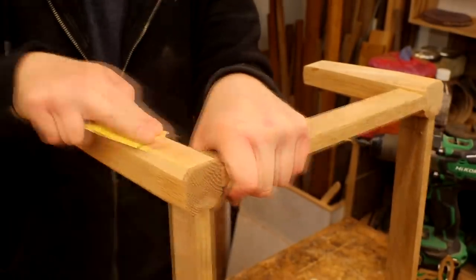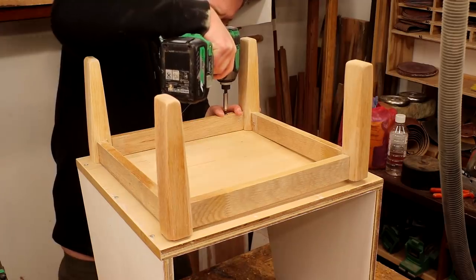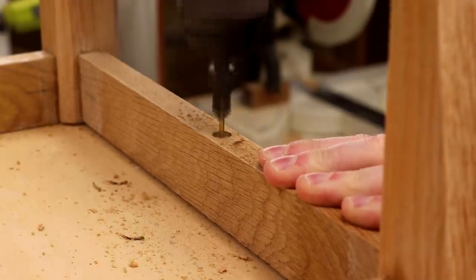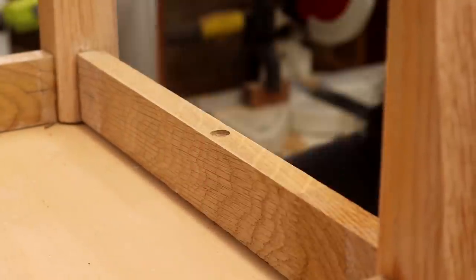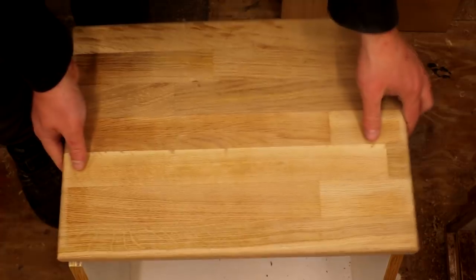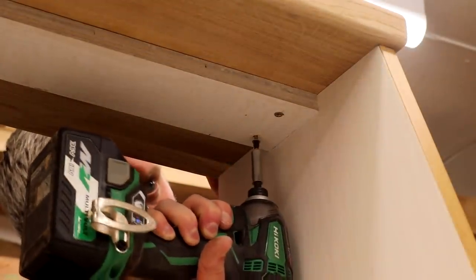Once dry I centred the leg base to the bottom of the carcass just by eye, and then drilled some pilot holes through the rails into the bottom panel and used some 50mm screws to secure it in place. I didn't use glue here as I want the option of removing the leg base so that it's easier to ship, as these units are going to be available for sale on my online Etsy store. I also drilled some pilot holes in the top panel for securing the oak tops — because these holes will be quite central to the oak tops they will allow the wood to move as it expands and contracts with seasonal changes. I used some 40mm screws to secure the tops in place.